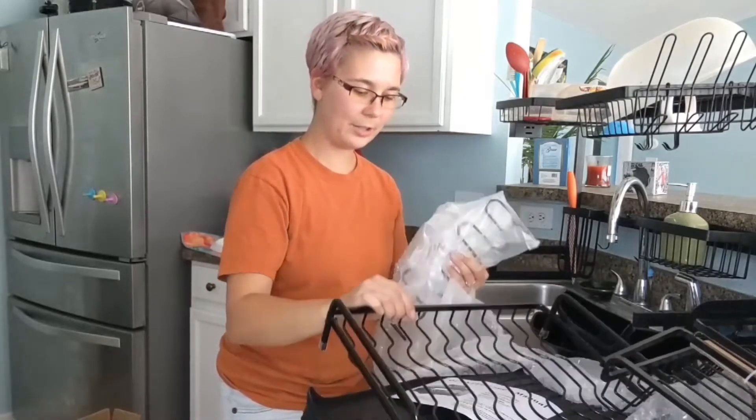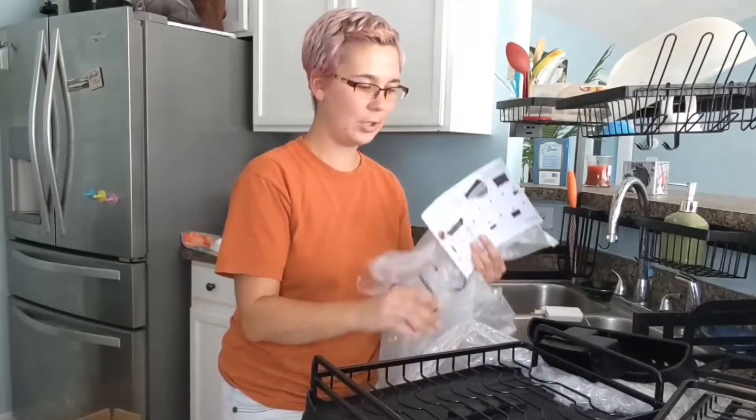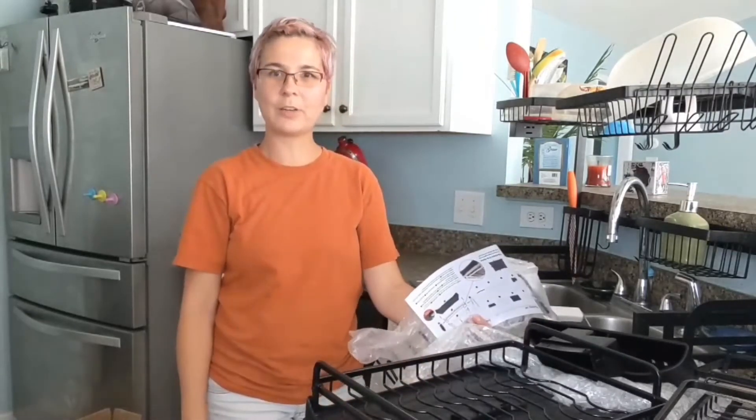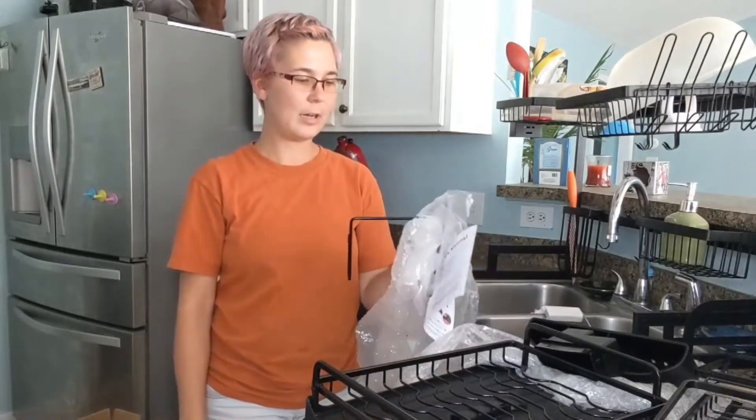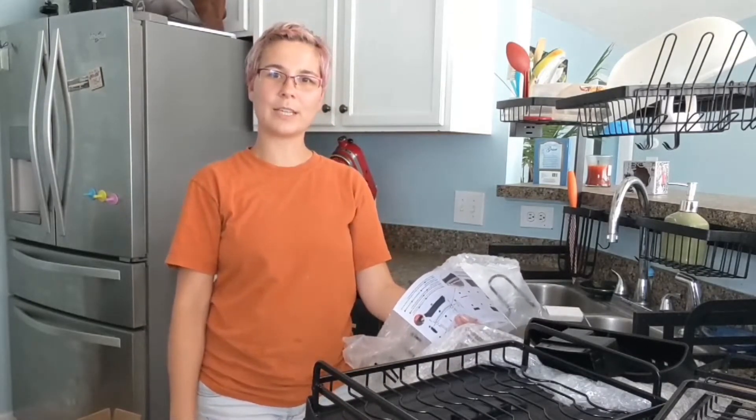I'm going to put this together and then show you guys how I did it. Like the name already tells you, it's foldable so it's nice and easy. You can easily store it away. So I'm going to set it up and then show you guys what it looks like.